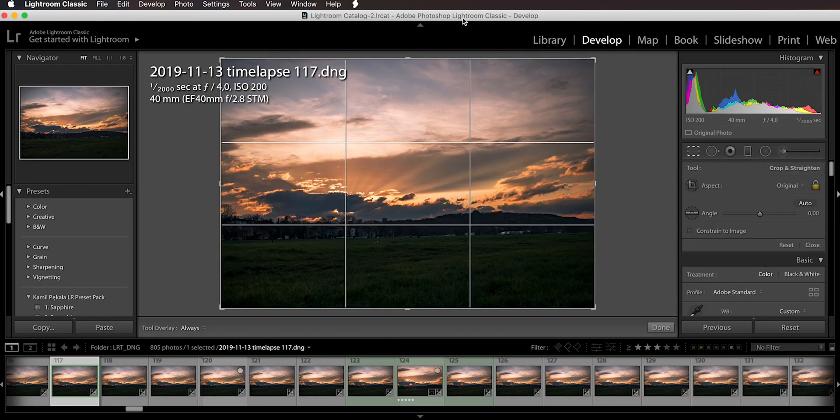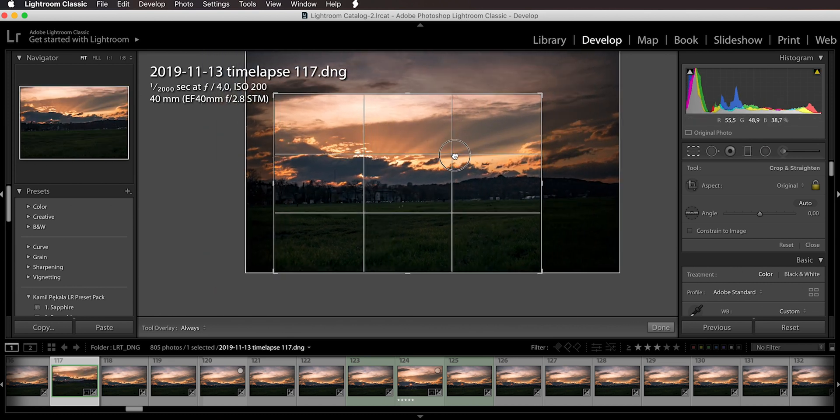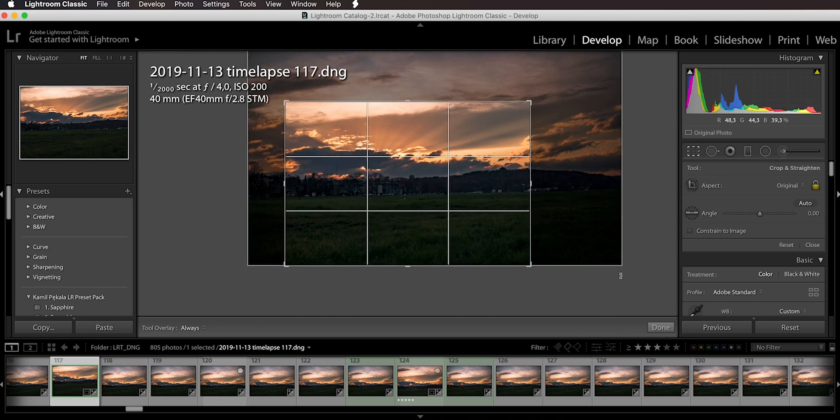If you want to frame differently, use a wider lens so the spot is in the sky, then reframe and crop in post-production. Keep in mind that if you shoot individual raw photos and stack them to create a timelapse, most cameras produce much higher resolution than video. For instance, on the Canon EOS R I can produce just over 6K resolution in photo mode, versus 1080p or 4K in video mode. So from 6K you can crop to 4K or 1080p with plenty of flexibility.